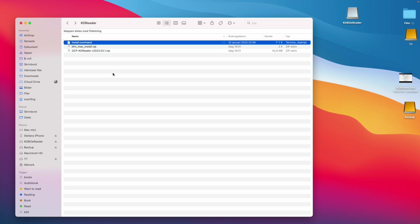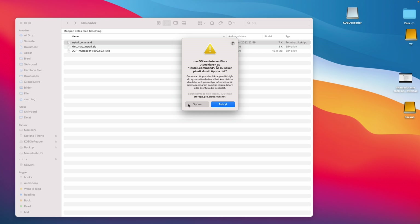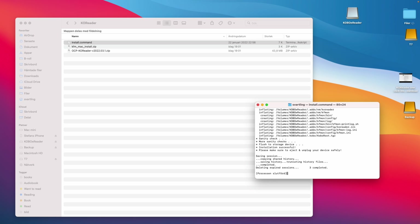Double-tap on the install script to unpack that zip file. Now you are ready to click on the install script file. On a Mac you need to right-click and choose Open, then click Open again. A shell script opens where you should enter the number of the corresponding package you want to install and then click Enter. The install script starts — in this example I only had one package so the number was zero.